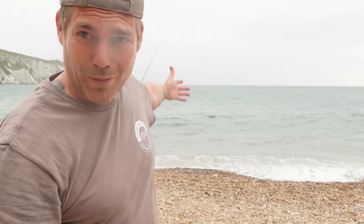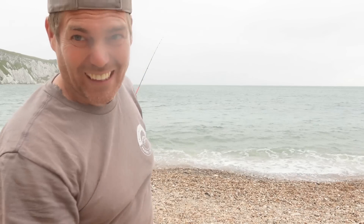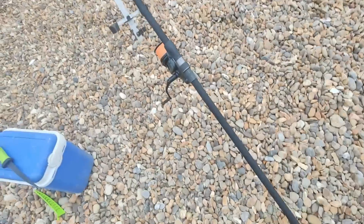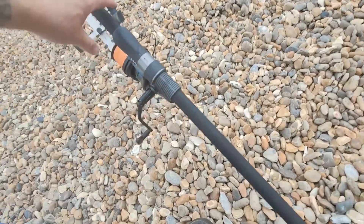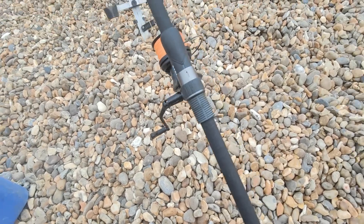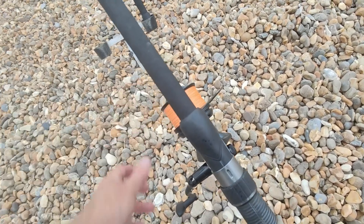That was an absolutely massive bait so it hasn't gone very far at all — wind is coming straight at us as well, so that's not helping. But it's out there, we've got bait in the water. The second rod I'm chucking out is my Mag 4 mixed ground. I've got another rod coming — a Century Tip Tornado Match — so I'll be replacing this one with that.